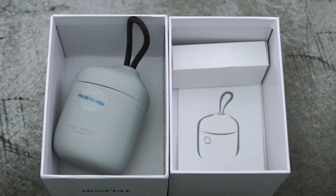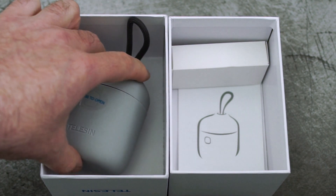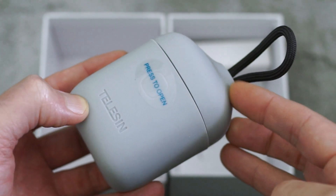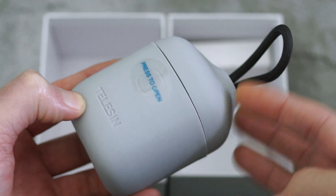It's also a memory card reader and it has a place to store an additional SD card. Going through the usual unboxing just to show you the product in a bit more detail.